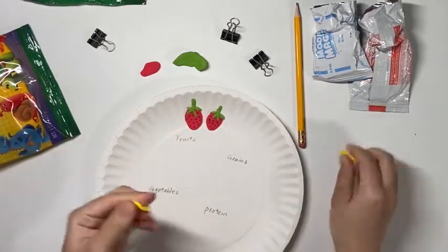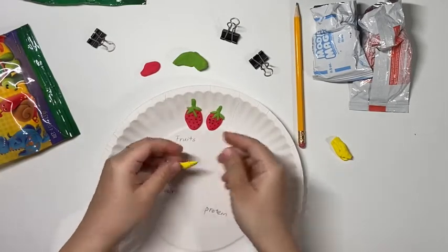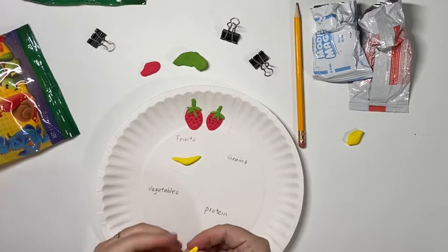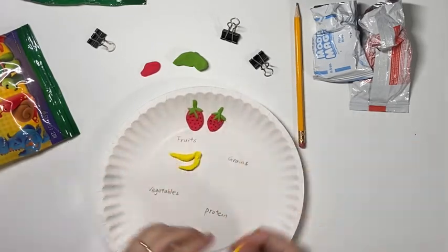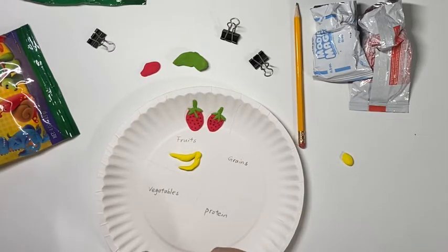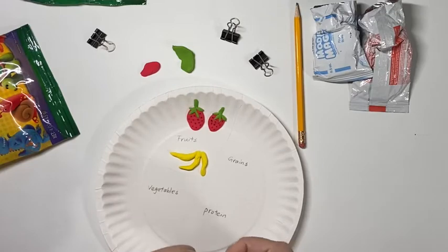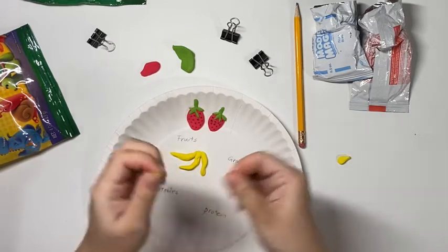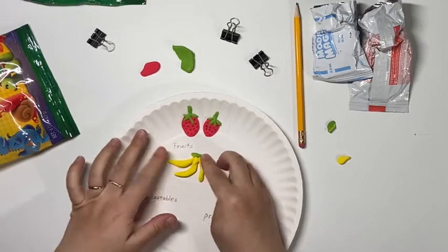The second fruit I'm making are some bananas. Bananas are mainly yellow — they may have some green here and there — so I will make three individual bananas first and then put them together. When you look at bananas, sometimes the green is not just green; you may discover some yellow mixed in, so here I mix my green and yellow to have a yellowish green for my bananas.